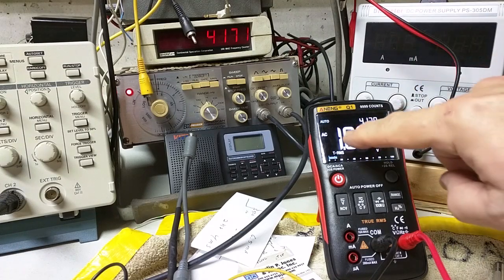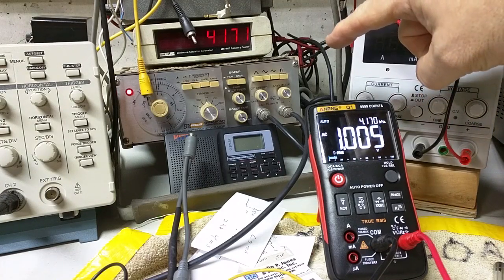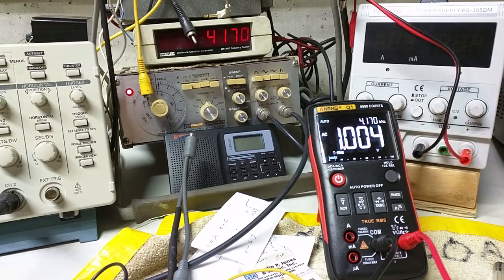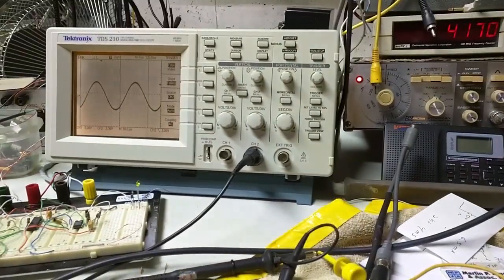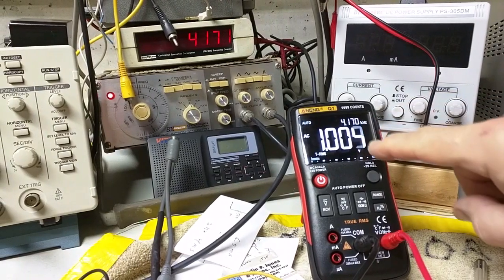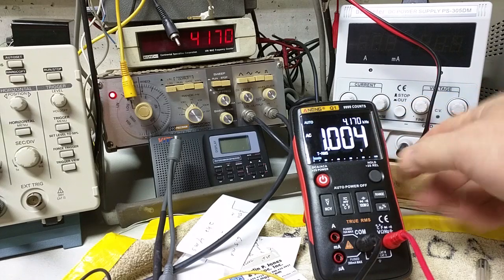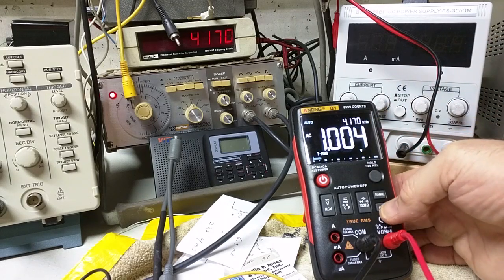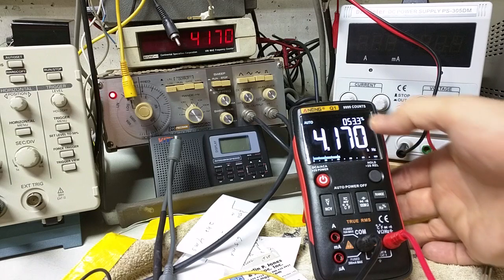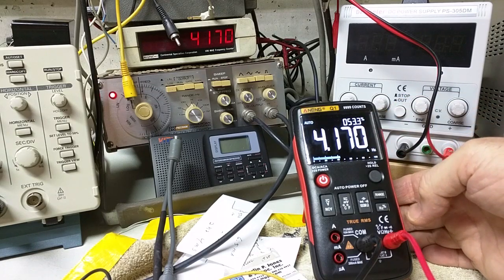Here I have the Q1 in AC mode auto, with a signal generator in the back. I've got a frequency counter showing 4171 hertz and an oscilloscope showing peak-to-peak voltage. The meter is showing one volt RMS and 4.17 kilohertz. If you toggle the hertz button, it switches and shows you the frequency, and the top right shows the percentage of duty cycle — 53% — that's the on-to-off time.